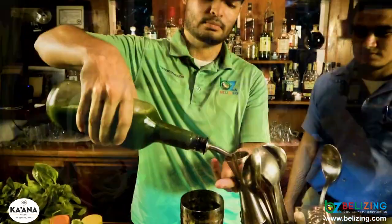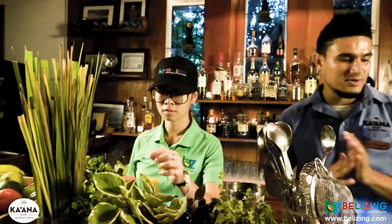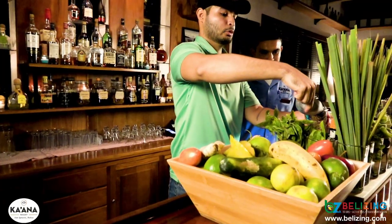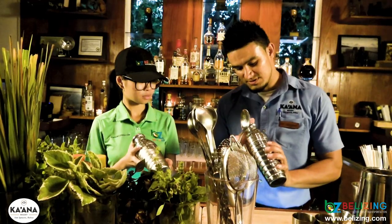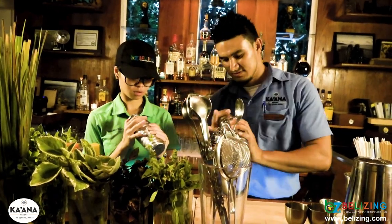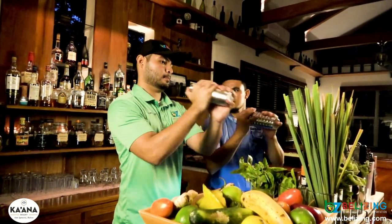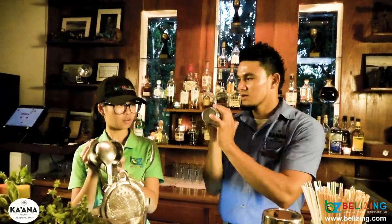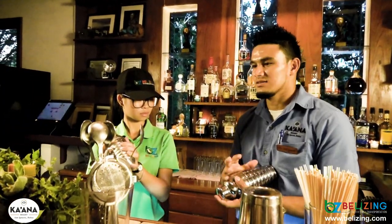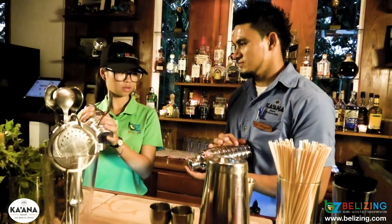Let's go. When you grab it, put two fingers on the top lid, bottom one on the bottom — just hold it. What you want to create in here is aeration between the ice, liquor, and all the ingredients that you added. You don't want the ice to melt that much.